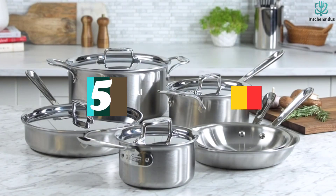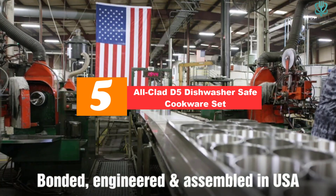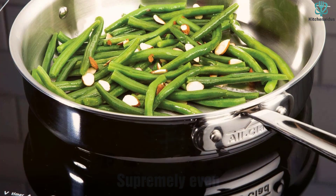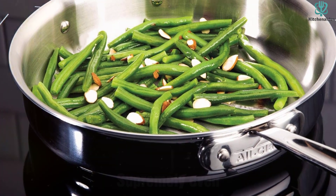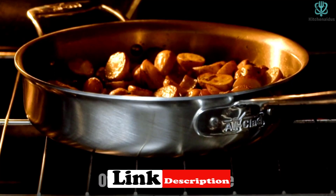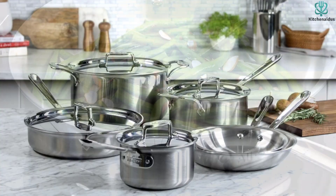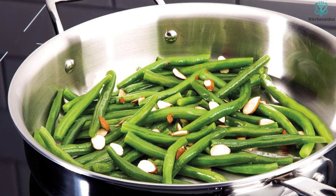Starting at number 5, we have the All-Clad D5 Dishwasher Safe Cookware Set. All-Clad is considered the gold standard of stainless steel cookware. It is frequently used and lauded by professional chefs for its quality and long lifespan, so if you decide to splurge on this set, rest assured you are getting the best of the best. After putting it through our tests, we can confirm it lives up to the hype — our tester found the D5 Stainless Cookware Set to be extremely sturdy and really easy to clean.